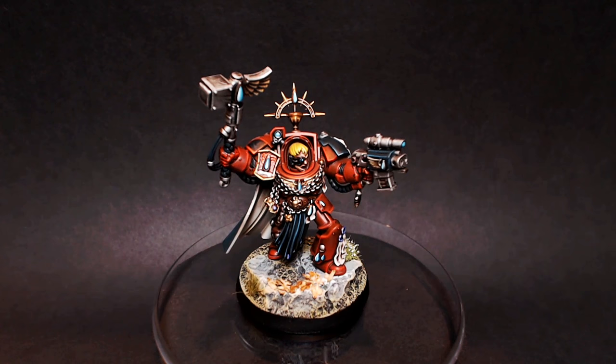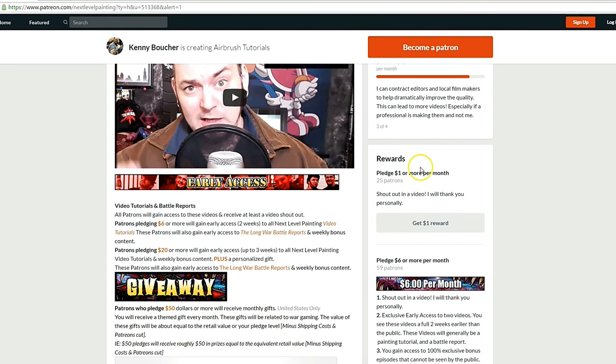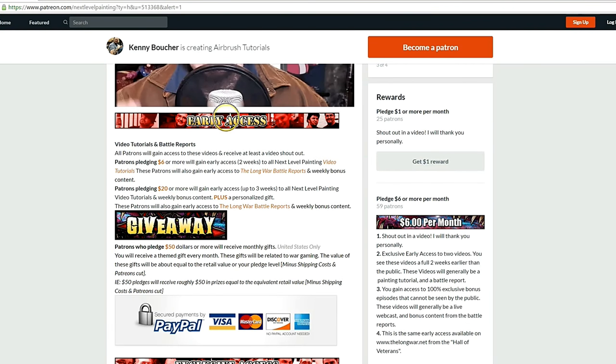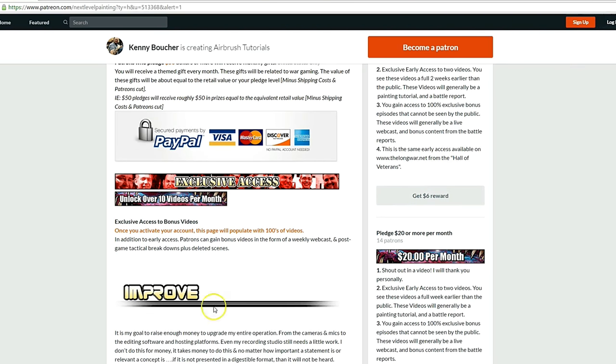Anyway, guys, thanks for watching this video. If you like these tutorials, check out Next Level Painting on Patreon — become a patron of the arts today. We offer early and exclusive access to our videos and a rewards program for different pledge levels. Patreon is PayPal and credit card secure, so you don't have to worry about that. We use 100% of the money to improve our process.